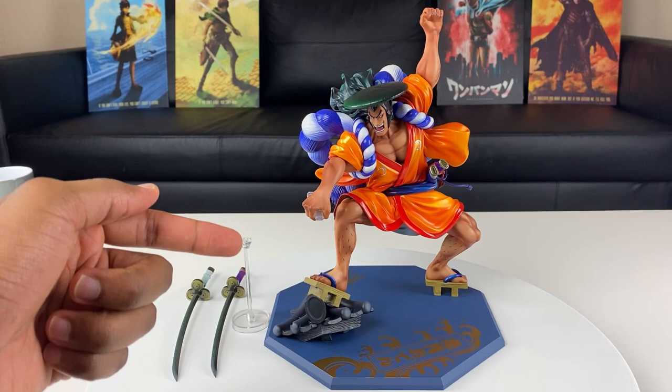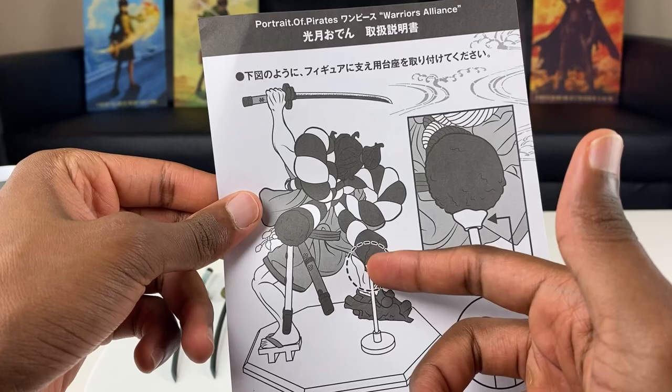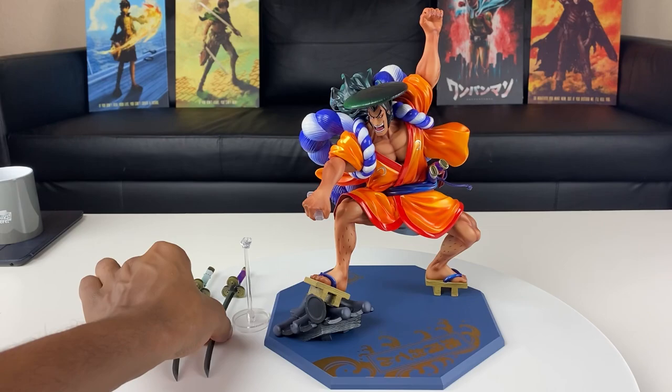We have a total of four different pieces that come out of the box, and I didn't even know they had a clear stand for this figure. Looking at the instructions, it's actually to hold Oden in place — you put it behind his ribbon that he wears behind his back to keep the figure in balance. When it comes to figures, I don't mind them having a stand. Now let's take a look at these swords.